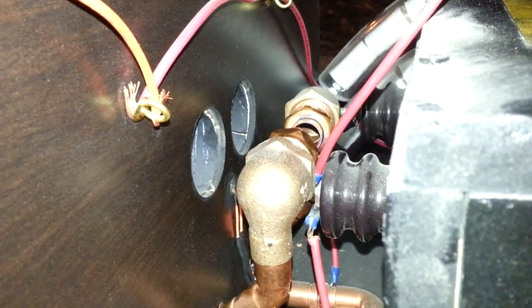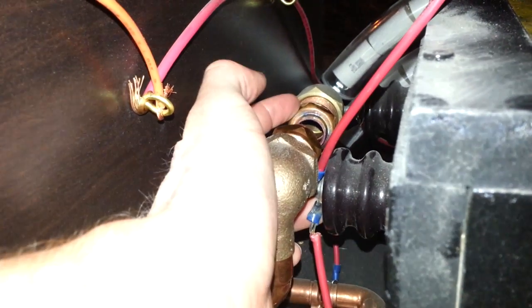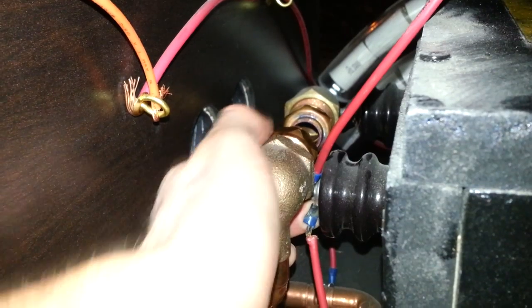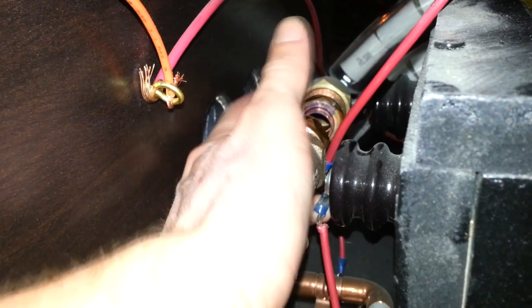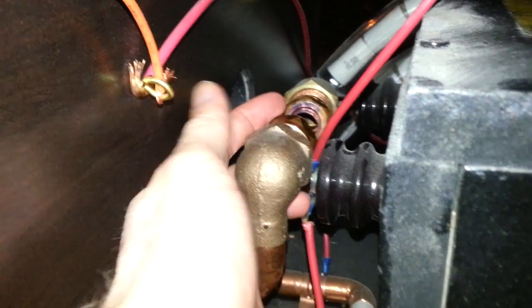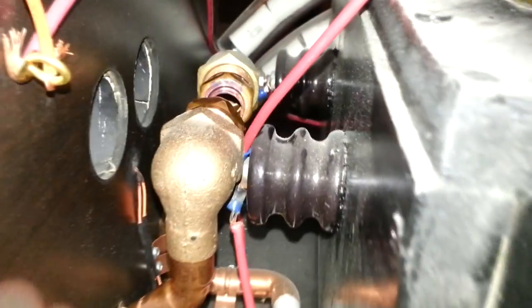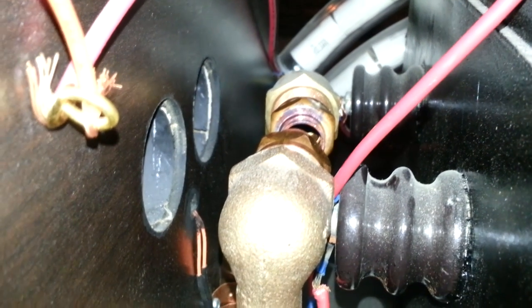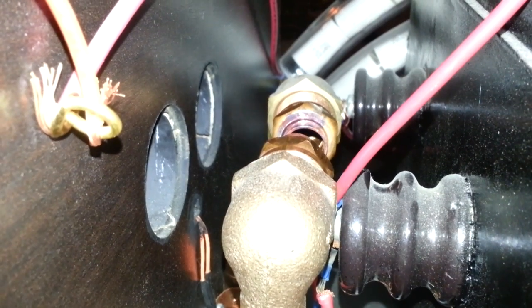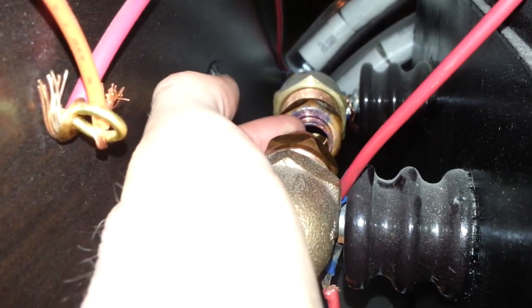Here we have the spark gap. When the capacitors charge up, a spark jumps from here to here which sends power through the primary coil. You can adjust the size of the spark gap by turning these knobs. When the Tesla coil is on, this vacuum right here sucks air through these two holes. The purpose of this is so that when sparks occur across the gap, it creates ozone which is more conductive than air, so this just quenches the gap and keeps feeding it non-conductive air.